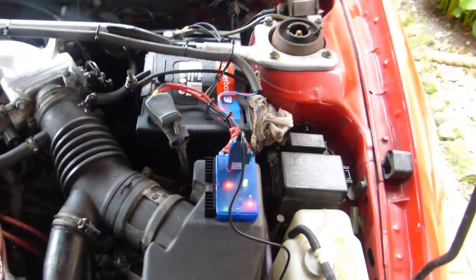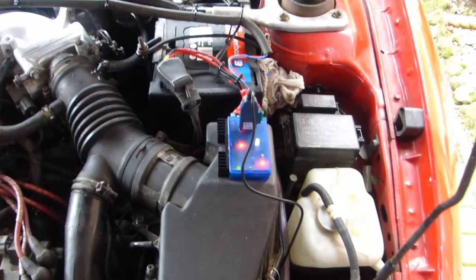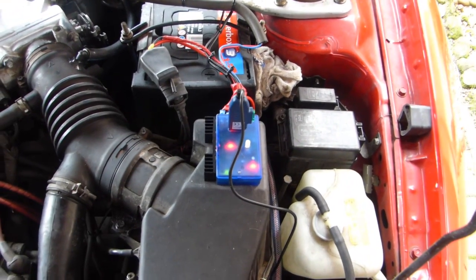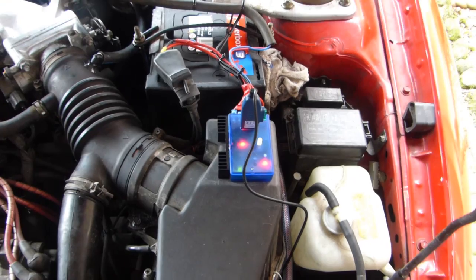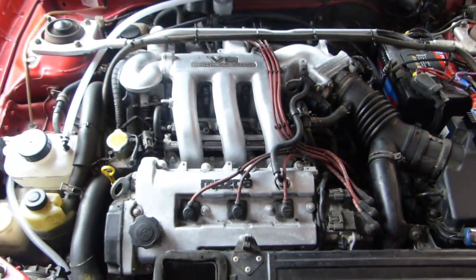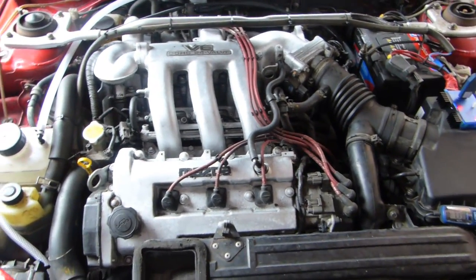We did a test with all the lights on, the heater fan, etc., just to see if the modulator tripped out enough or not. But it didn't — it's holding perfect. And as you can hear, the V6 engine on this Mazda is running as sweet as a nut.